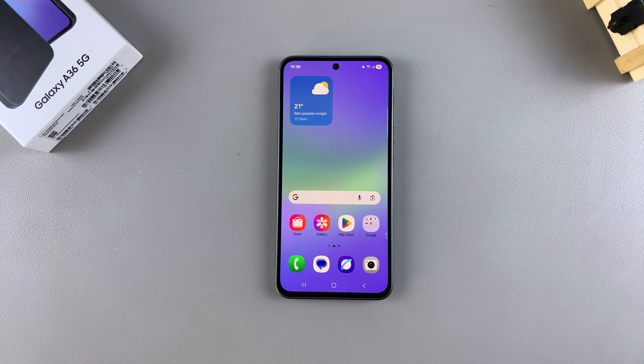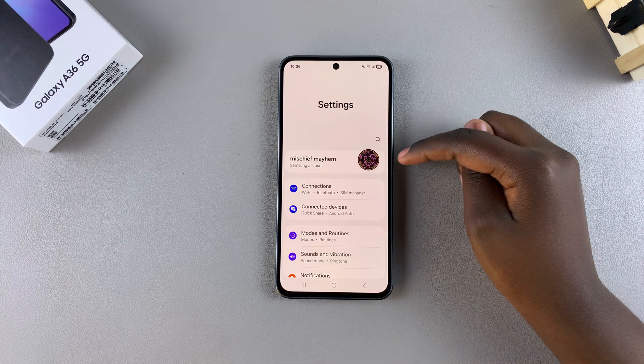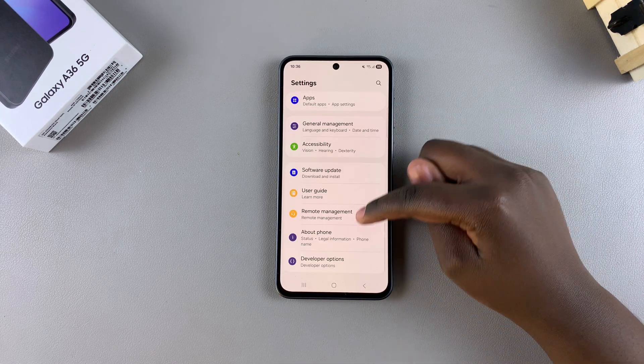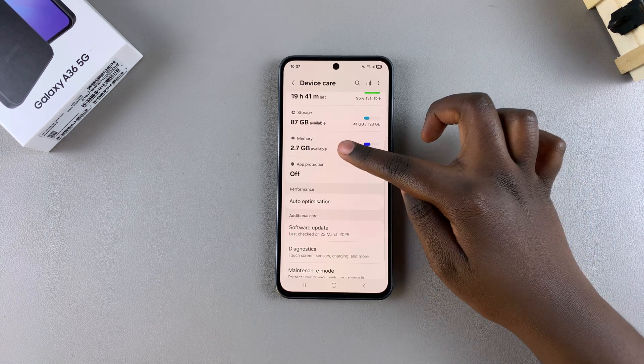The first step to enable this feature is to open Settings. Under Settings, scroll and select the option Device Care. Then from here, look for Memory and select it.